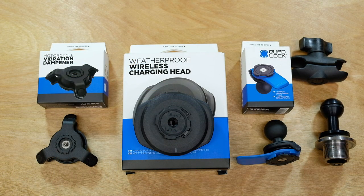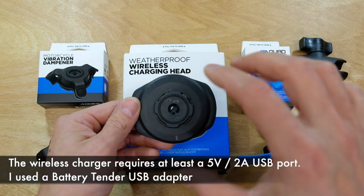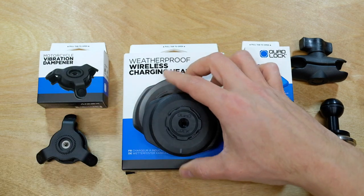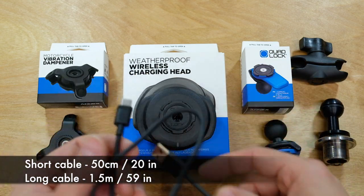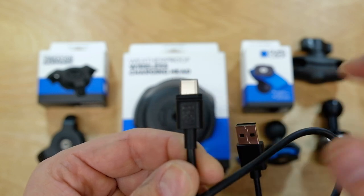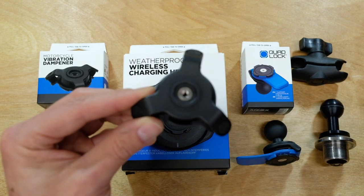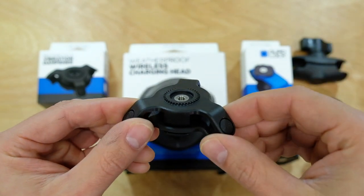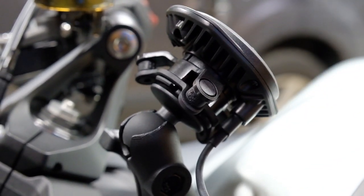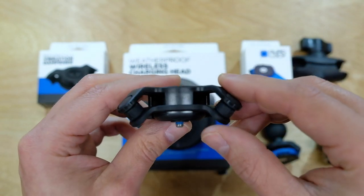Now let's look at the rest of the components, most of which come from Quad Lock. The first is the wireless charging head — if your phone supports wireless charging, mounting the phone will also charge it. It has a USB-C connection on the back and includes two USB-C cables, one shorter and one longer. The cables have a special seal where they connect into the bottom of the charger to keep it weatherproof. The next piece is the vibration dampener, which mounts just below the charging head to isolate your phone from motorcycle vibrations. I've heard more and more stories about phone camera systems being damaged by engine and road vibration, so this should help keep the phone protected.